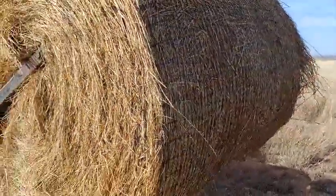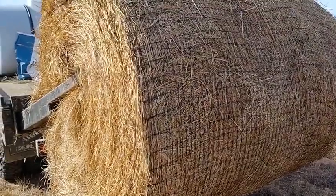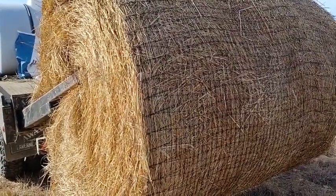I'll get this bale unrolled. It's got three wraps on it. I'll get this bale unwrapped and unrolled and then I'll take a video of that.